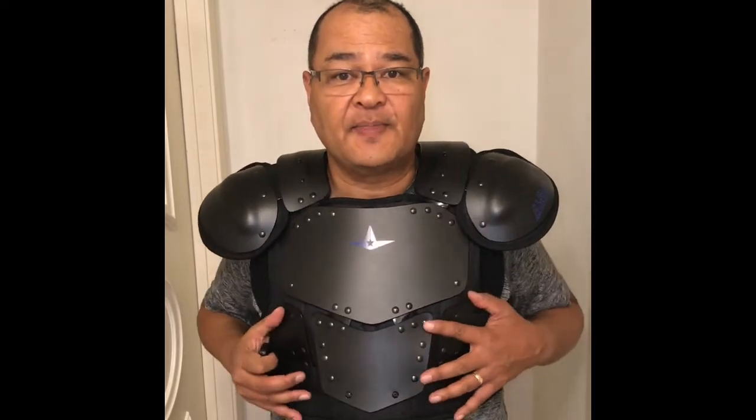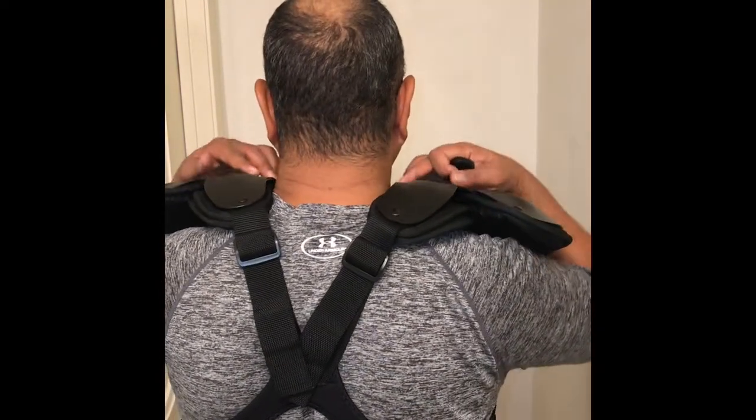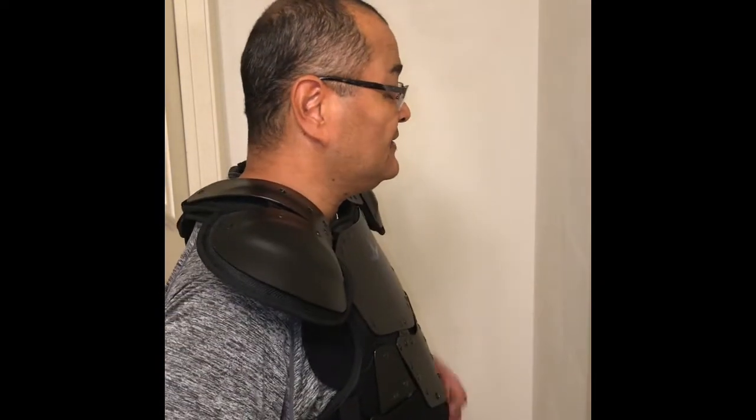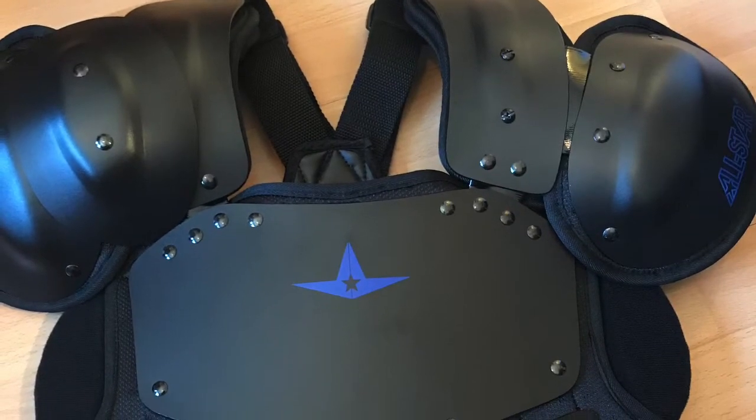Here's the slimmed-down version — no more bottom plate, took the shoulder caps off. It's even lighter and obviously feels really good. Adjusted the straps closer to the shoulders a little more. It's amazing how light this feels and I can already feel it molding more to my body. This is a great rig — comfort at its finest.